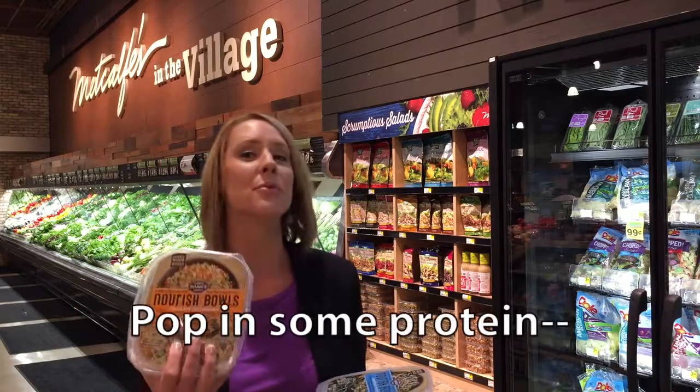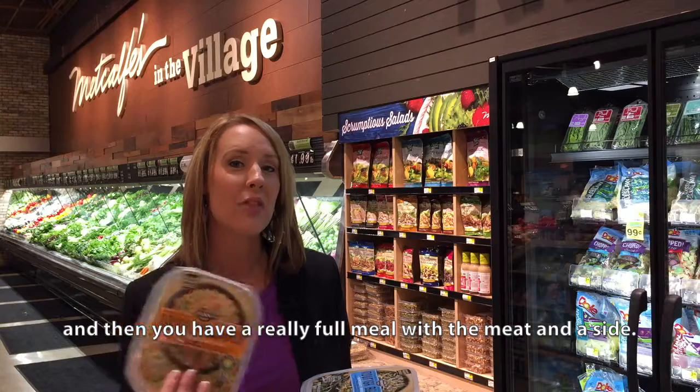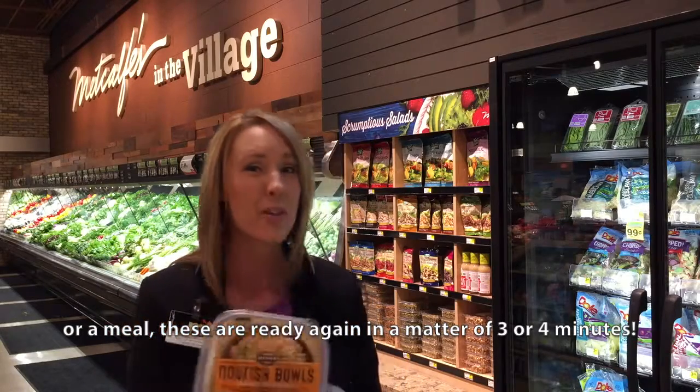Want to make it a meal? Pop in some protein — a sliced chicken breast or some beef — and then you have a really full meal with the meat and your side. So whether you're looking for an easy side dish or a meal, these are ready in a matter of three to four minutes.